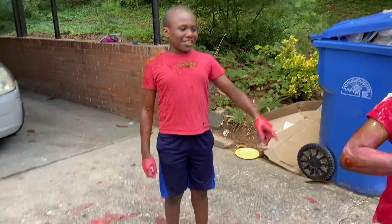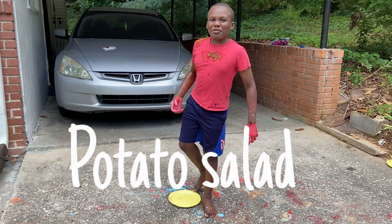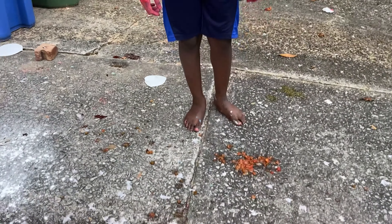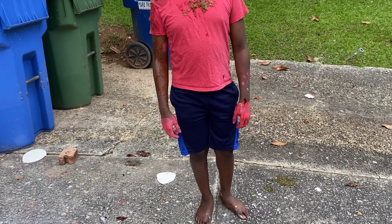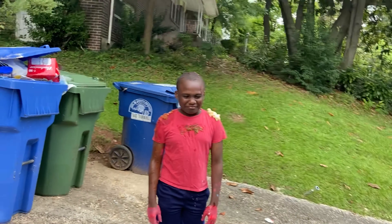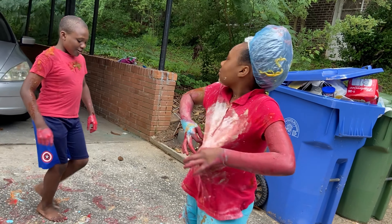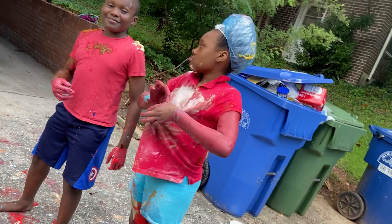Flour, please. Egg. All right, you guys, we have potato salad. All right, guys, it's over. End of the video — go on our Instagram and check out our costumes. Bye!